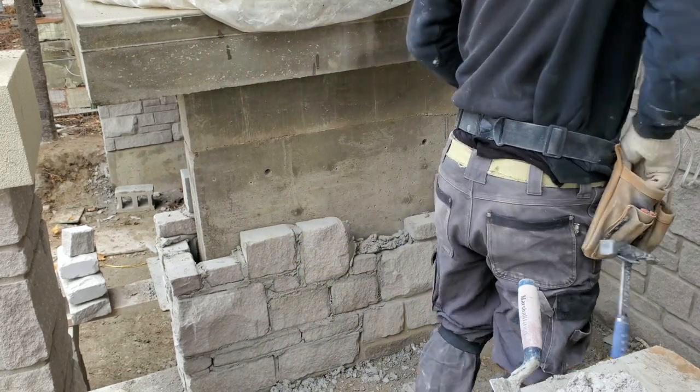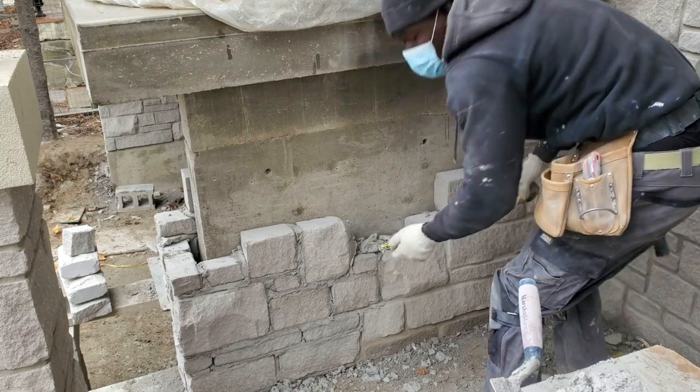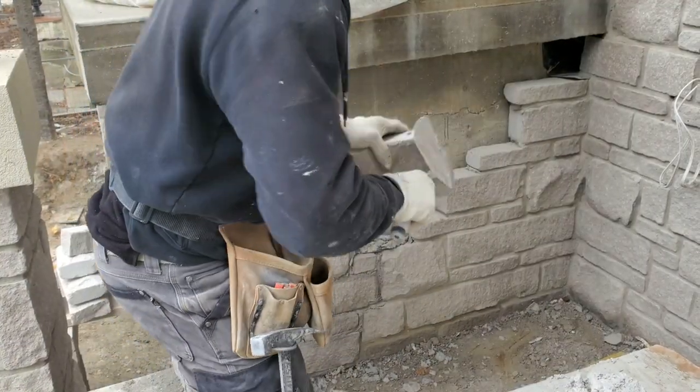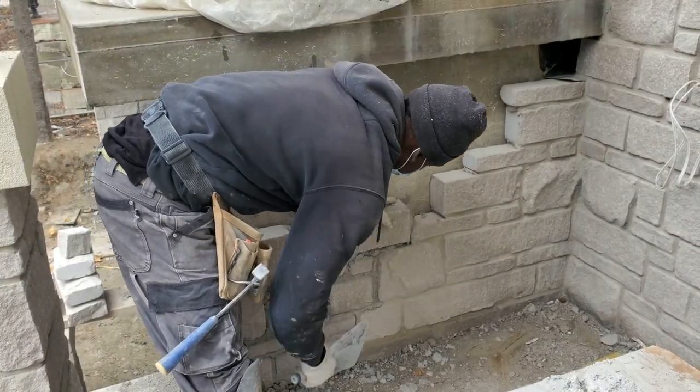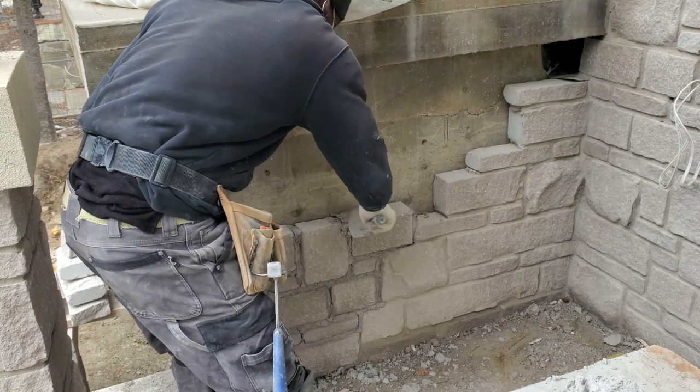Right now I'm up to the level where the foundation starts. You want to step down six inches — that's where you normally put your flashing or your weeping plastic.